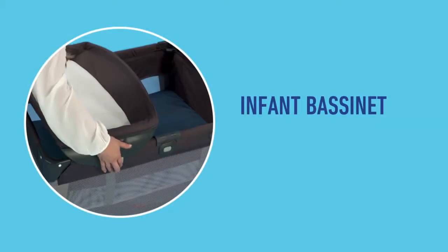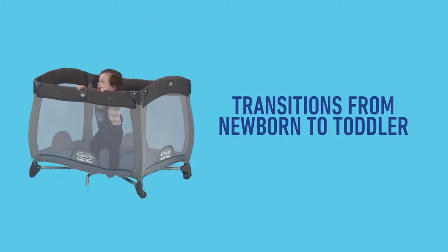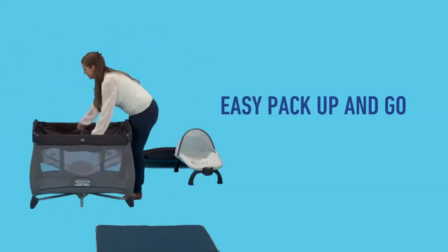Full-size infant bassinet and spacious toddler Playard. Transitions from newborn to infant to toddler with easy pack-up-and-go portability.